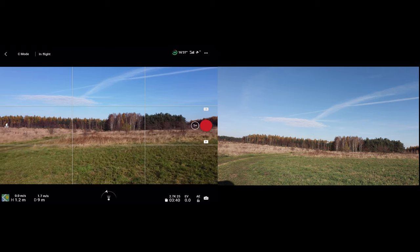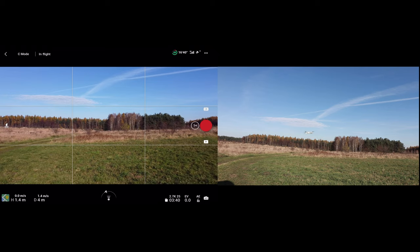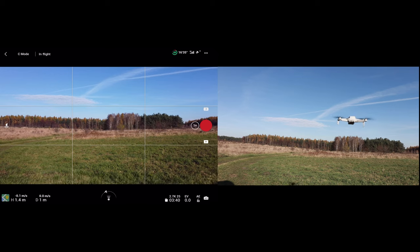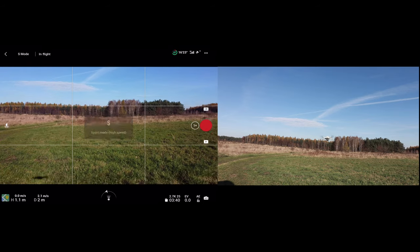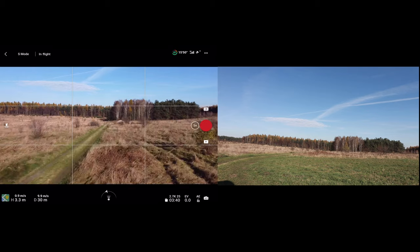My intention was just to check out the technical ability of flying the Mini 2 with the old battery, and it looks fine, really nice. Let's check out sport mode now. Yeah, it flies really great, it has a really fine kick.